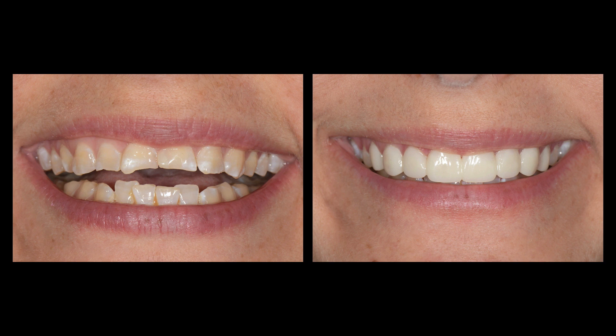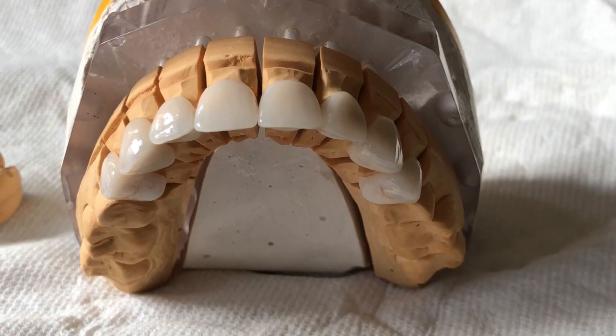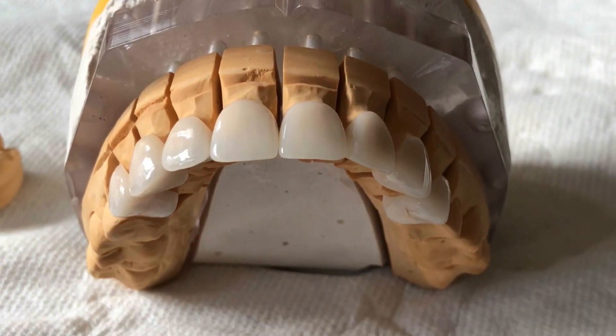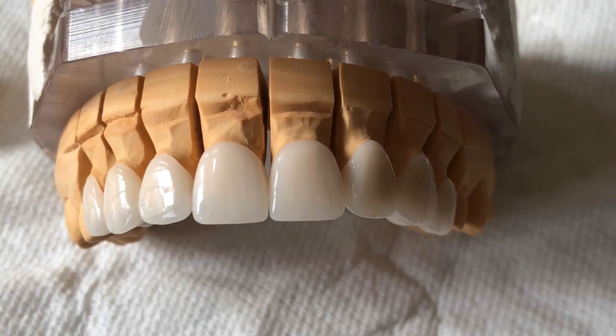I just received the final restorations yesterday and I've unboxed them and taken a quick video. These are the final feldspathic restorations — what we call glove crowns, really, because they're highly translucent feldspathic jacket crowns on minimal prep preparations. The teeth have been prepared very minimally. The upper restorations on the bicuspids are more onlay veneers than jacket crowns. We were just following where her erosion was to restore the teeth. Otherwise, I typically would do veneers on a case like this if there's no palatal erosion. But you can see the aesthetics looks quite nice.